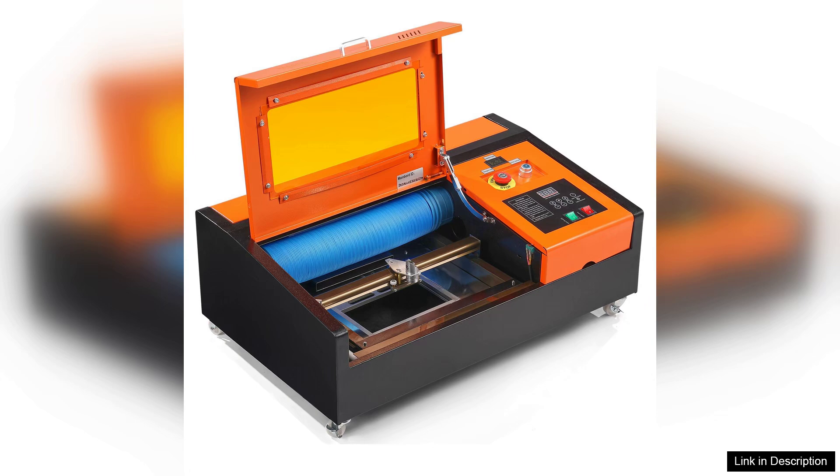In summary, the Weber 40 desktop CO2 laser engraver is a reliable and efficient tool for anyone looking to explore the world of laser engraving. With its combination of speed, precision, and versatility, it's a solid investment for creative enthusiasts and small-scale entrepreneurs alike.